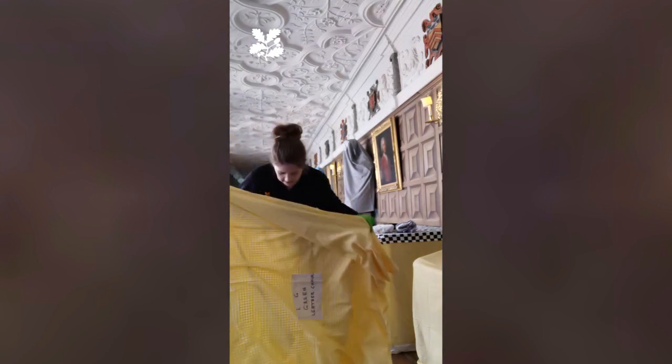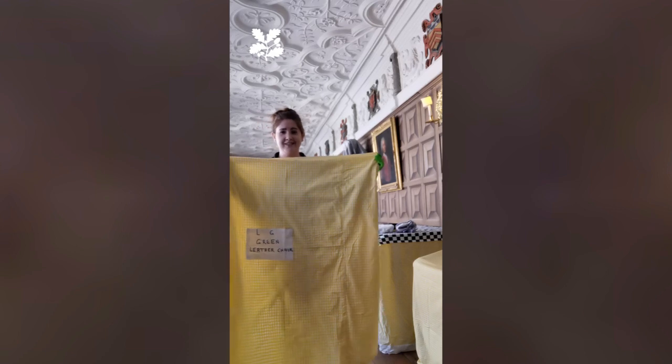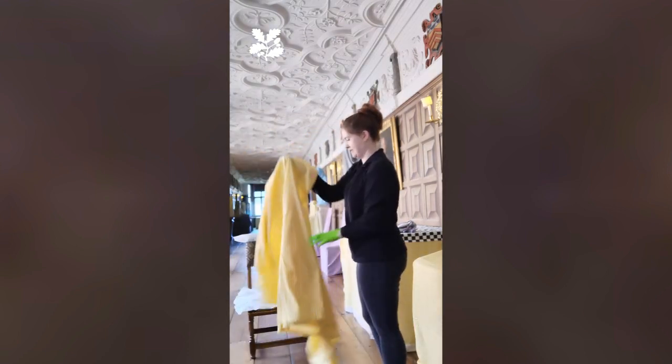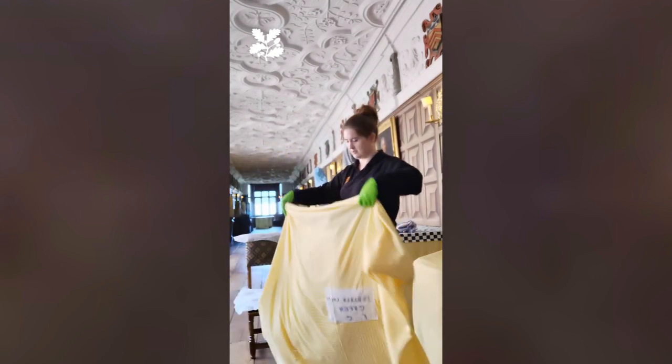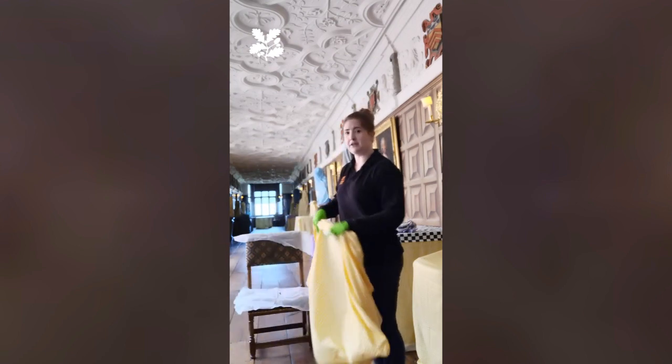And we have these custom-made, very attractive gingham dust sheets that go over a lot of our items. You might be able to see behind me on the long gallery. And these have been made to fit the items, so they should fit perfectly.